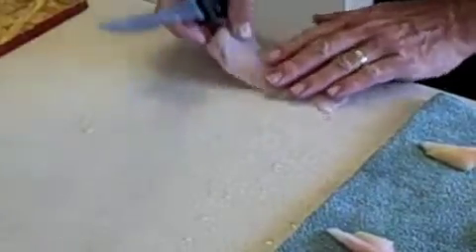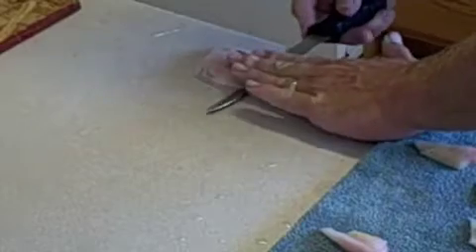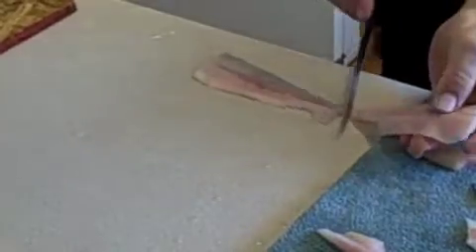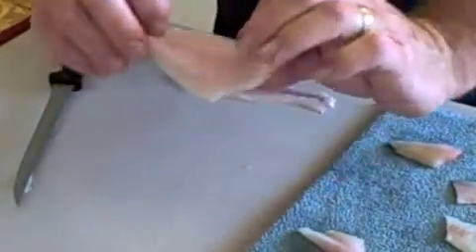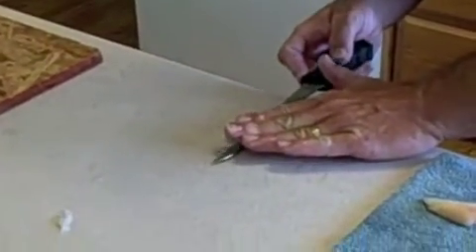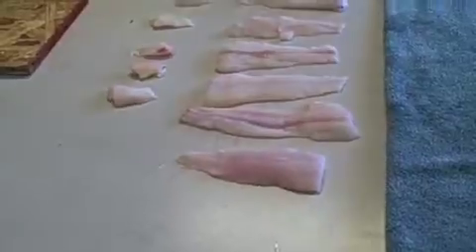I like to use the counter because the fillet kind of sticks to it. Make sure your knife is wet. Put some pressure down — a sharp, wet knife is definitely the key when it comes to filleting. There's a little bit of stomach tissue right there — just cut that out. That's your fillet. It shrinks a little bit in size but that's what you've got.